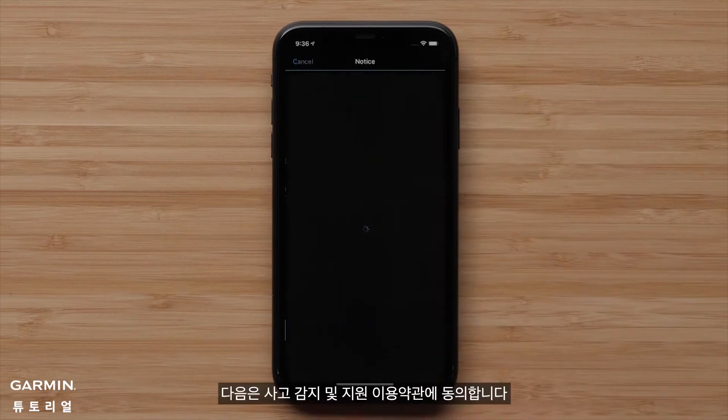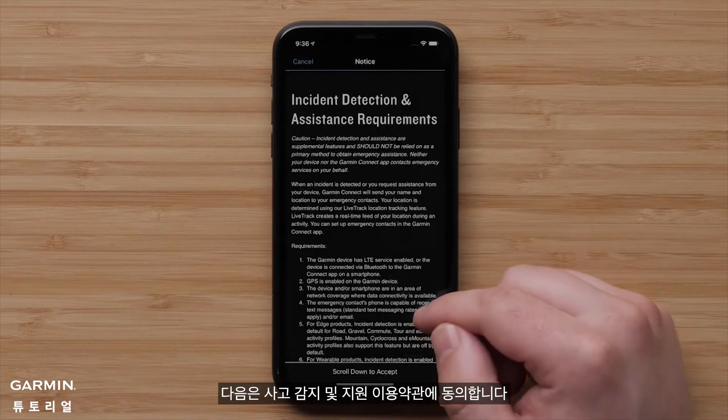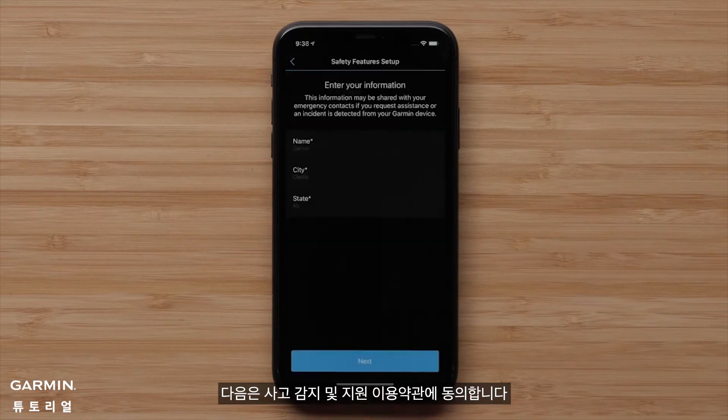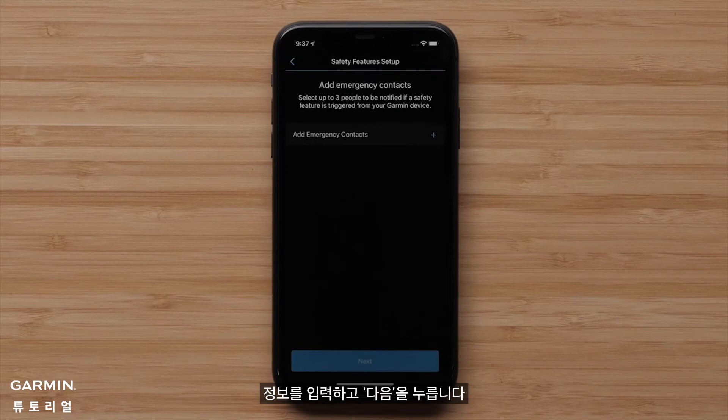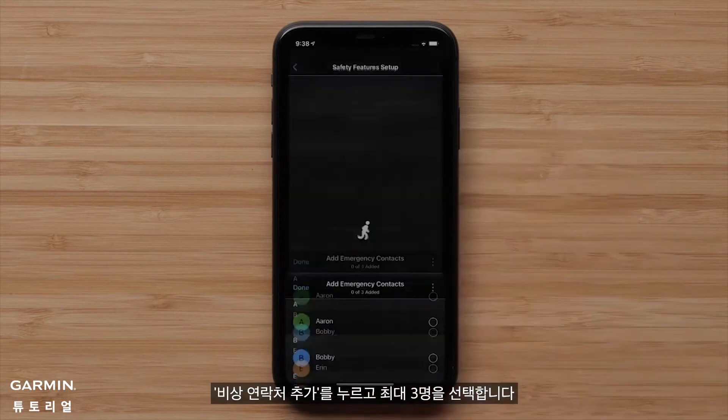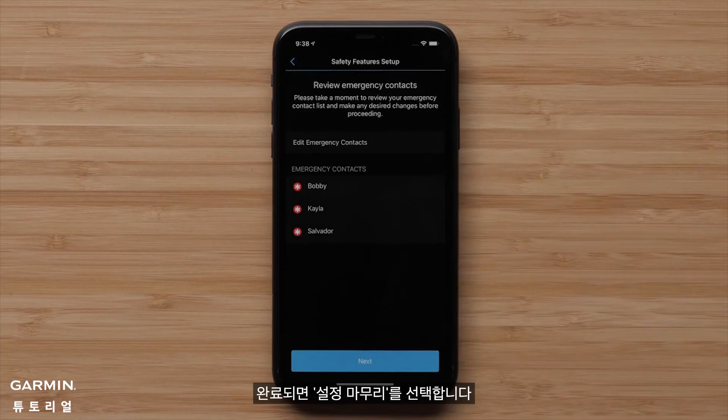Touch Begin Setup, then accept the Incident Detection and Assistance Terms and Conditions. Enter your information and touch Next. Tap Add Emergency Contacts and choose up to three people, then touch Next when finished.